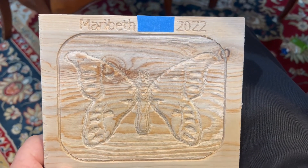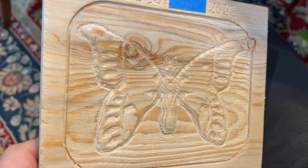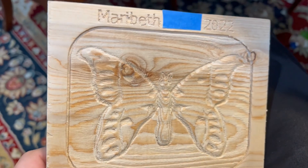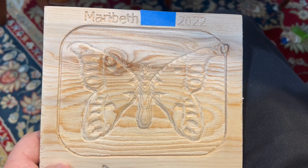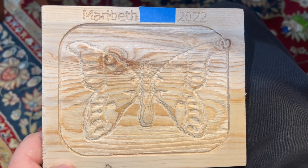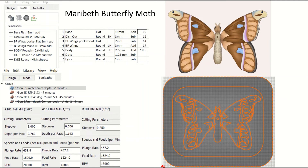You can see how the butterfly turned out. I didn't end up cutting it from two different directions — I cut it at 45 degrees. I put together an information sheet on how to make this butterfly moth, covering all the required data for building the Carbide Create Pro 3D models — seven pieces that you add, subtract, and round.